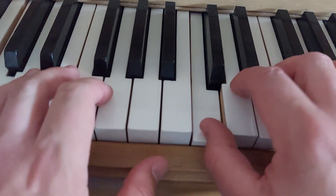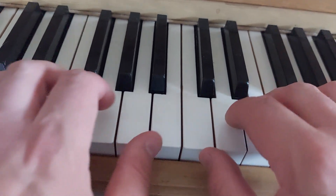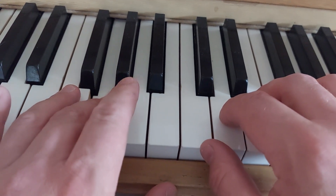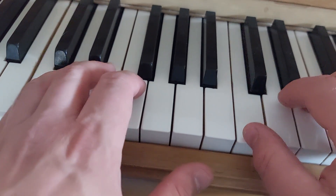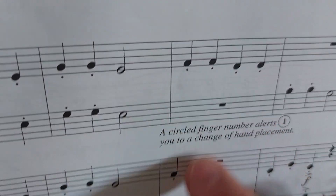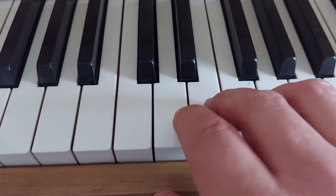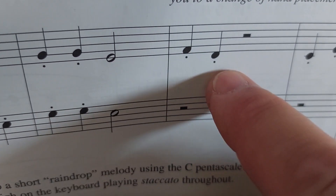Here's the beginning part again: hold, thumb comes up in the left hand, hold, come back. Repeat the same thing on the bottom. Now, this part and that part are the same except for one thing — before, you're playing each note two times, but the second time through, each note is played just one time.